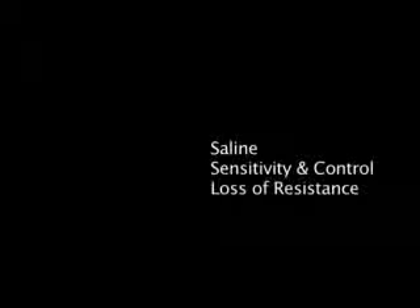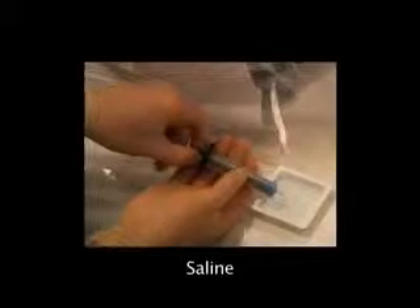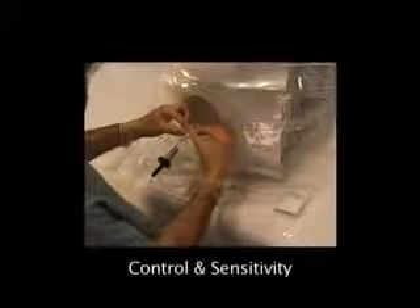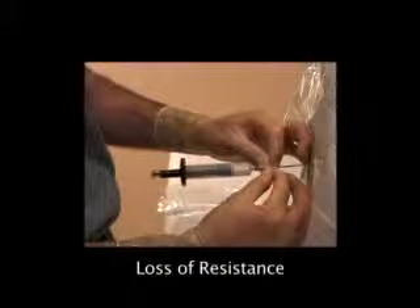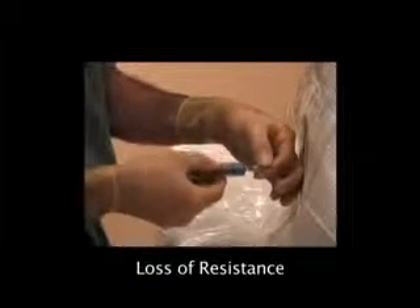Recapping the important points: the exact volume of saline used does not matter because the spring in the auto-detect syringe was designed to have a constant tension irrespective of volume. Hold the plunger after you draw up the saline until the auto-detect syringe is attached to the needle. Advance the Tuohy needle with both hands for improved control and sensitivity. It is essential that saline is used for the loss of resistance and not air, as air does not hold the resistance in the tissues as well as saline does.